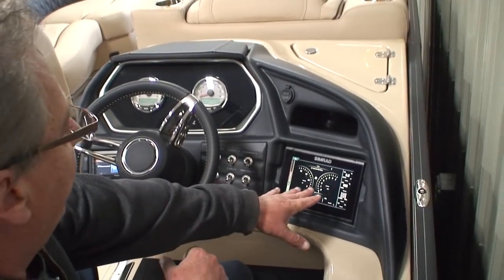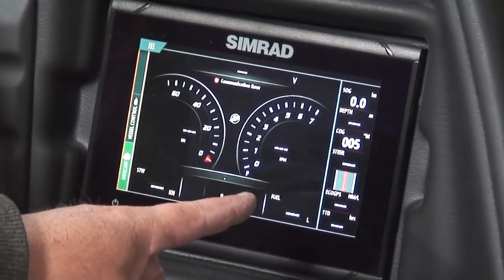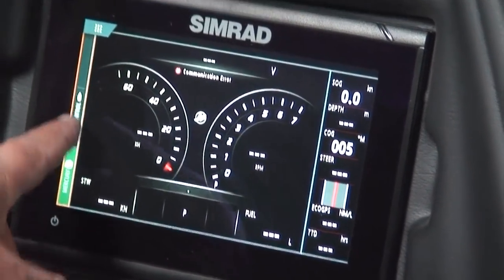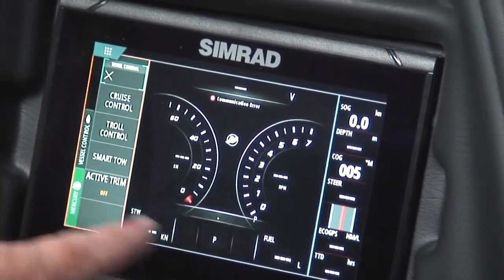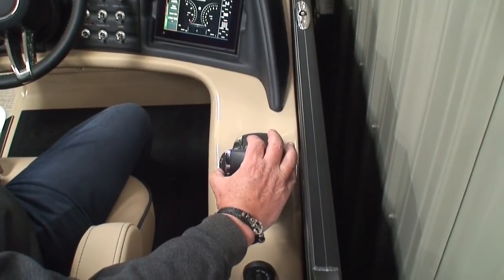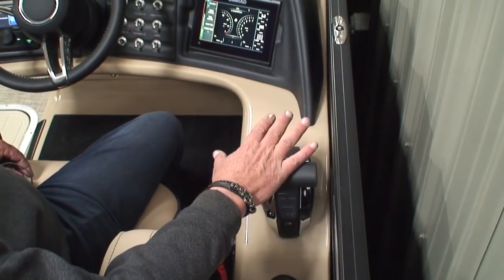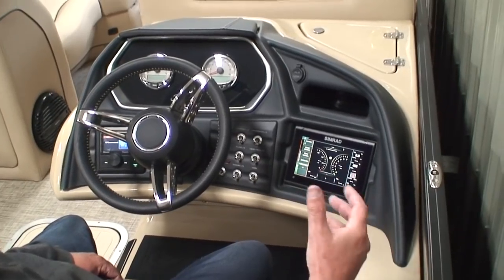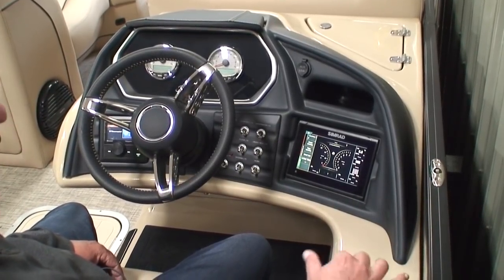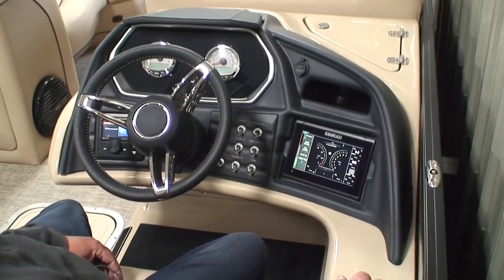On our helm, the first thing you'll notice is we have our Simrad touchscreen, which gives us a plethora of information — tachometer, speedometer, digital depth, digital speed readout, vessel controls, cruise control, smart tow, and active trim. Active trim — this boat will automatically trim the engine without you having to manually use the trim and tilt switch. At 1,600 RPM and above, the engine automatically trims to the perfect angle depending on speed and RPM. As you slow down, it automatically lowers the motor; as you speed up, it automatically raises it. First time I ever tried it, I loved it.